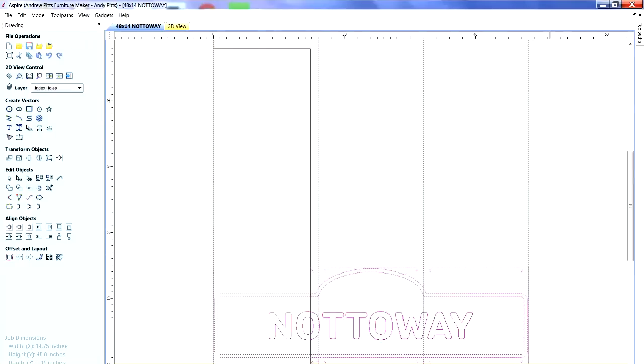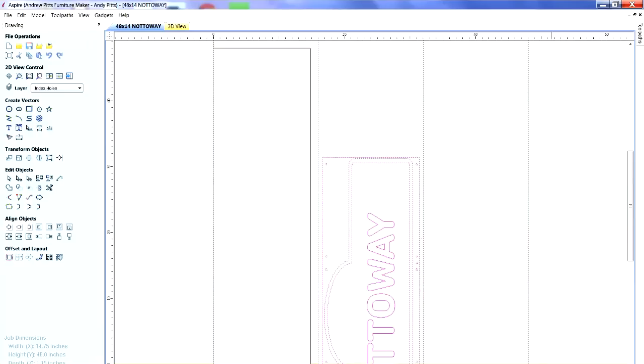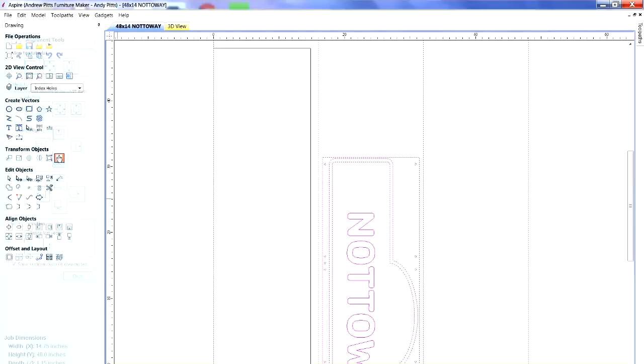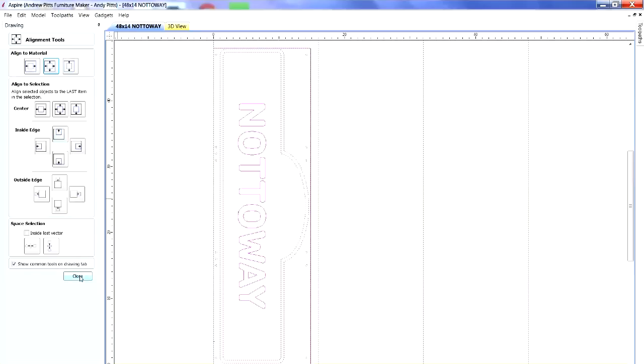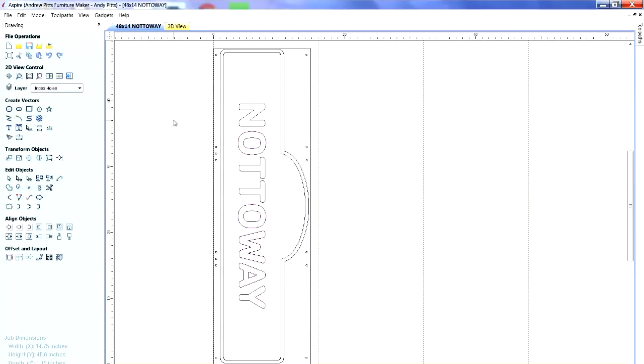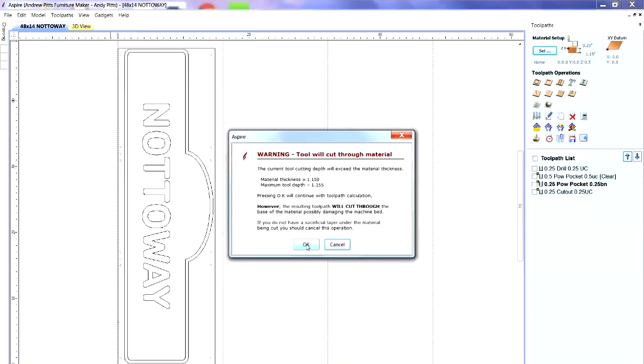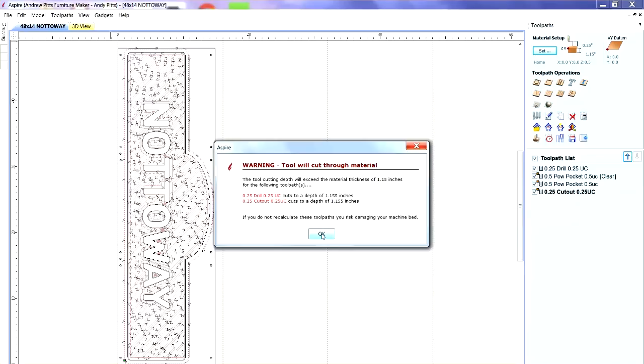Now I'll select all the vectors and using key number nine I'll rotate and align them the way I want, then align everything to the material. That's what the material is going to look like when it's on the desktop. At this point I can work on toolpaths because everything is aligned nicely, so I'll go to my toolpaths tab and recalculate all these toolpaths, which I've used previously.